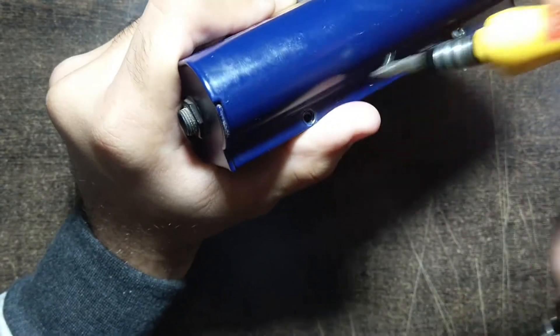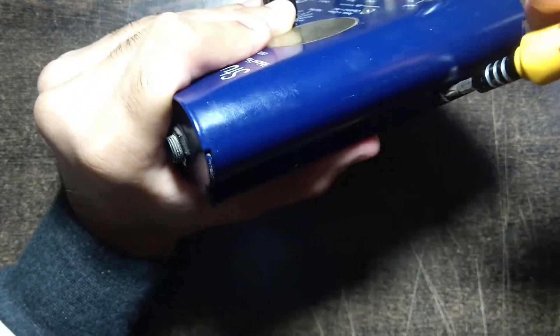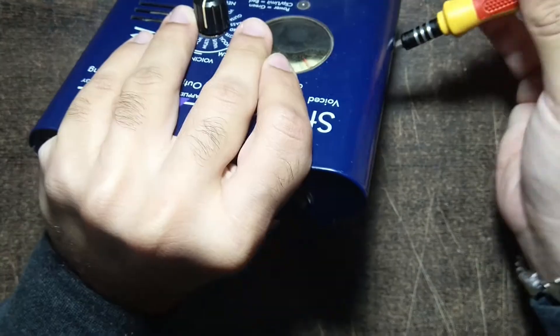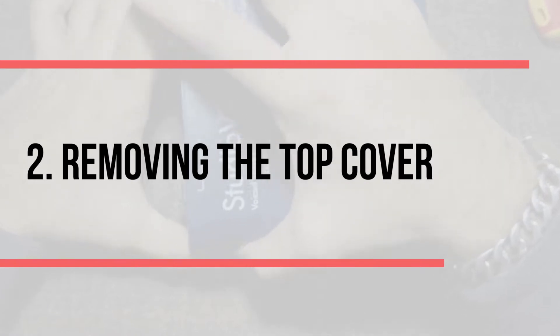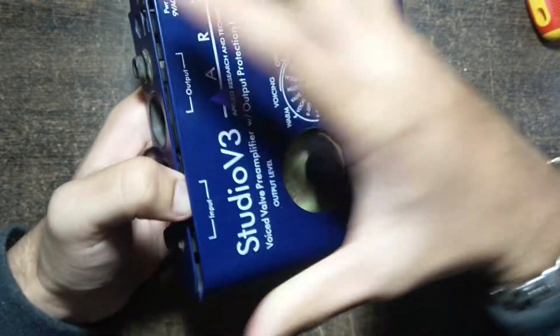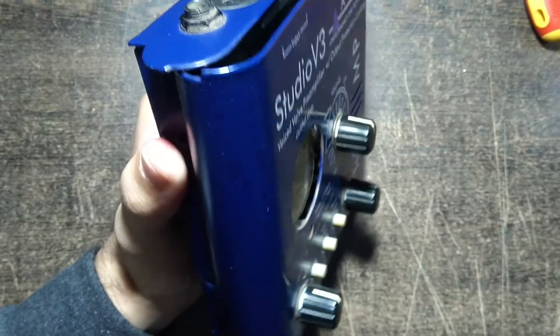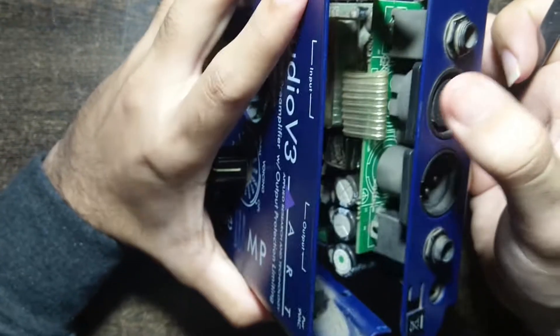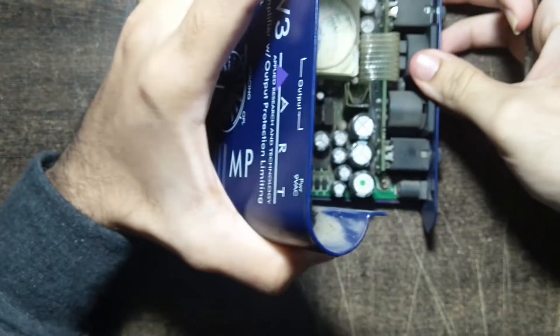If after unscrewing three screws you have a problem removing the last screw, try to apply a little bit of pressure on the top — that will loosen the screw. Apply only a minimal amount of pressure and the screw will easily come out. After unscrewing the screws, pull the top part of the preamp towards one side and it will come apart easily. Be very careful while removing the top cover, as the preamp has wired connections that might get damaged — use gentle force.